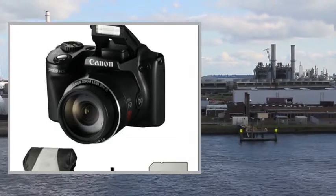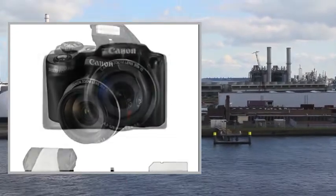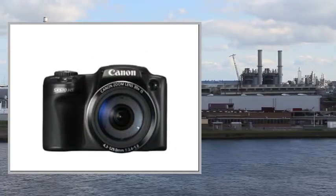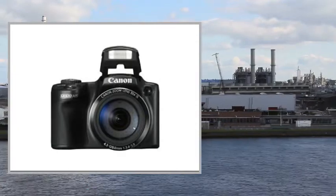Welcome to the video. This is a presentation of the product Point Shoot Digital Camera Bundle Samsung WB30F Smart.